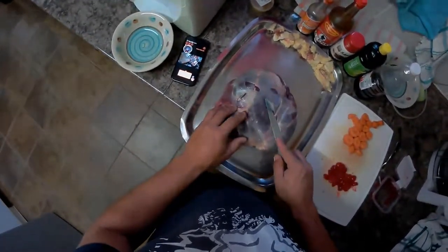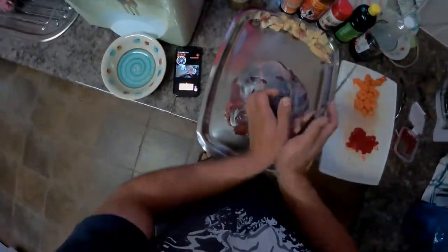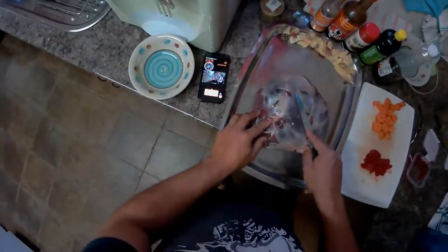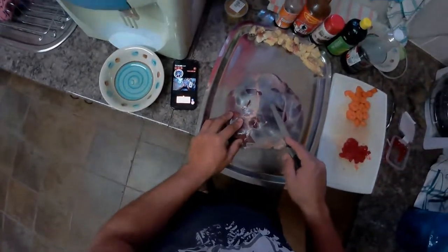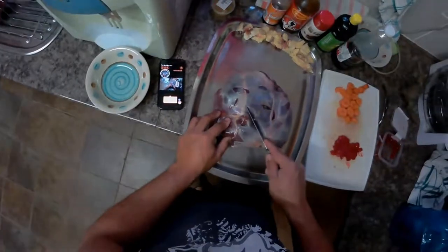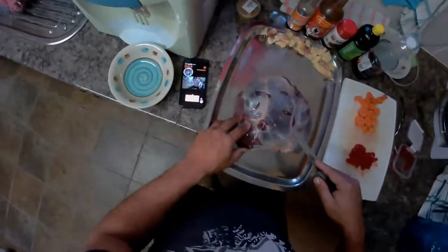Then we'll put it in the oven. I started out quite early this morning because this dish takes about three and a half to five hours to cook, because I'll be slow cooking it to make sure the meat is nice and tender. So it's very early, just to allow for enough time to get it done by the time our guests get here.